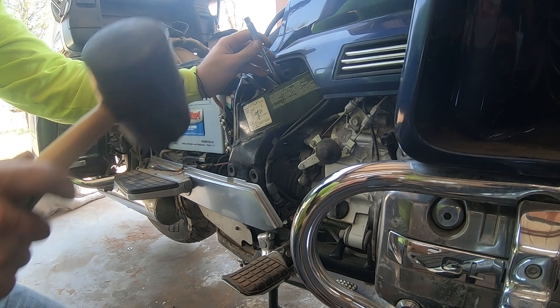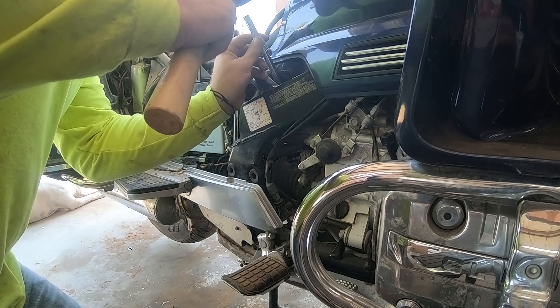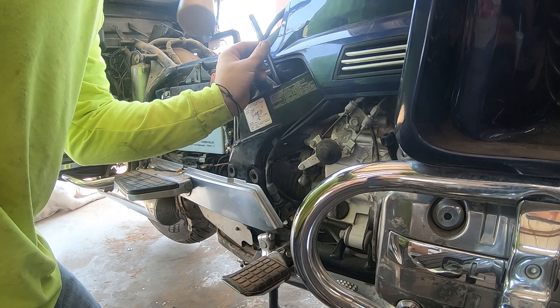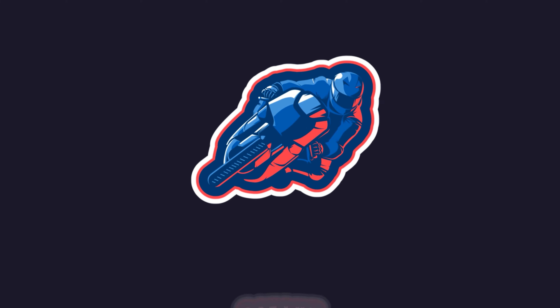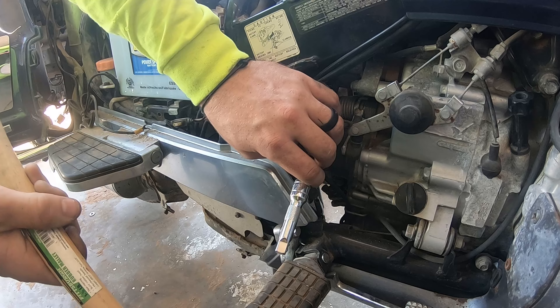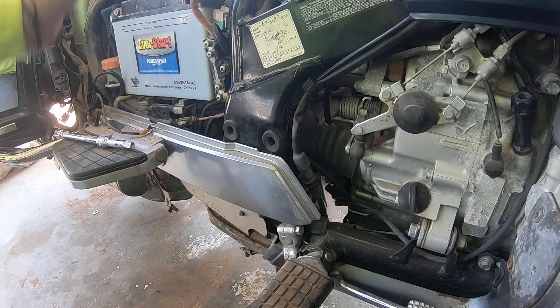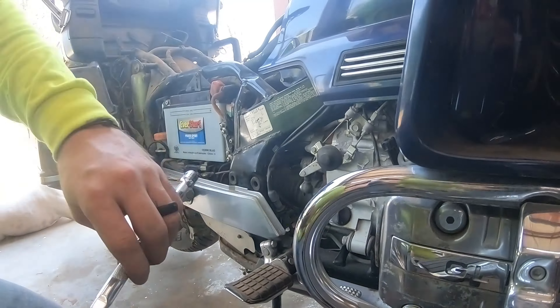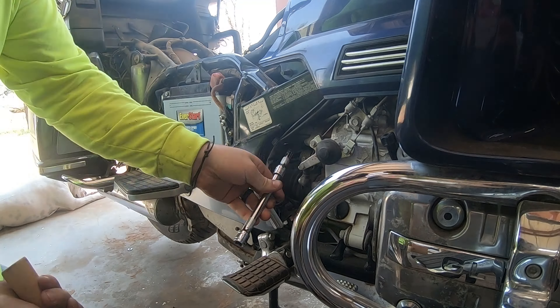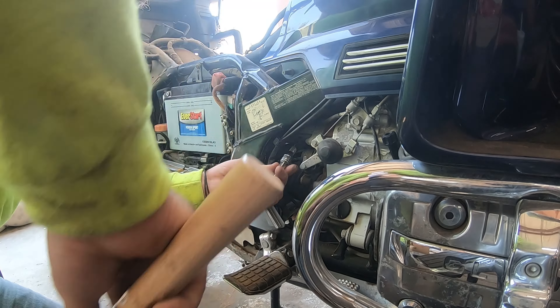Do you ever feel like taking a hammer to your motorcycle? Well, join the club, because that's kind of what we're doing today. Hey guys, it's Octane Restorations and we are back with the 1988 GL 1500. It's part 12 in this series. This series is going to be pretty long — this motorcycle needs a lot of work.